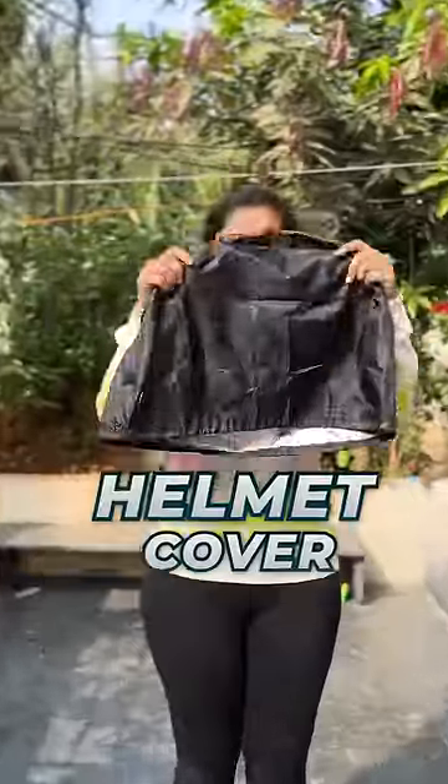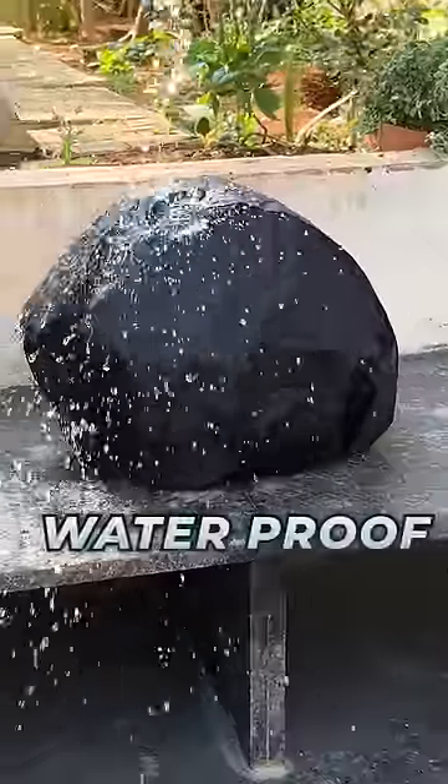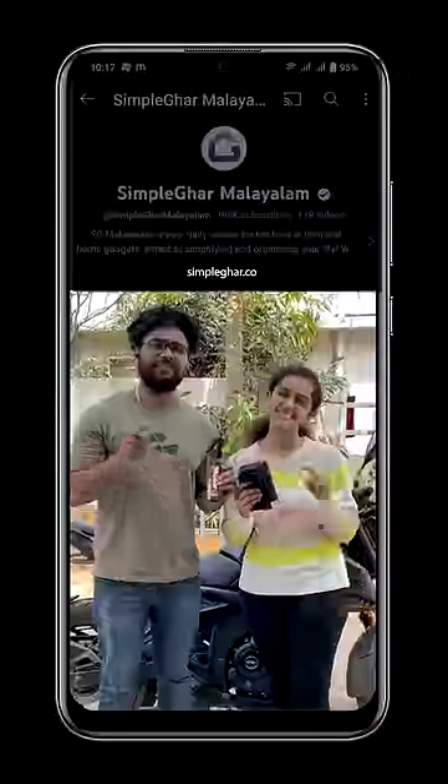And third, this helmet cover. Helmet users can use this cover. And this is waterproof. This is the link by London.